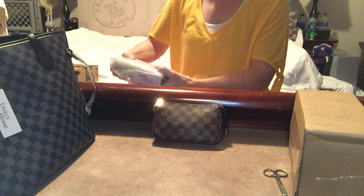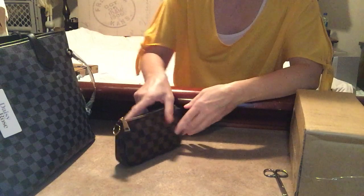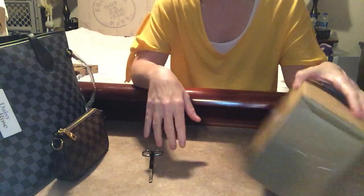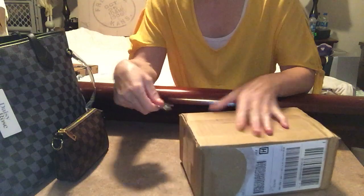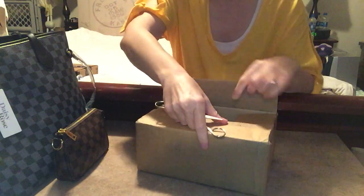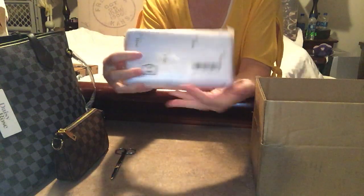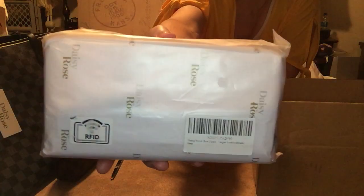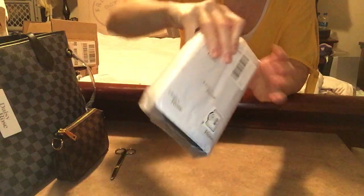Moving on to the next item — I bought this from Walmart.com. I wanted a catch-all that would match my tote. This is also a Daisy Rose item and it might actually be better than what I just shared with you. It's not as heavy. It is Daisy Rose and it is RFID — it's the double zip wallet.